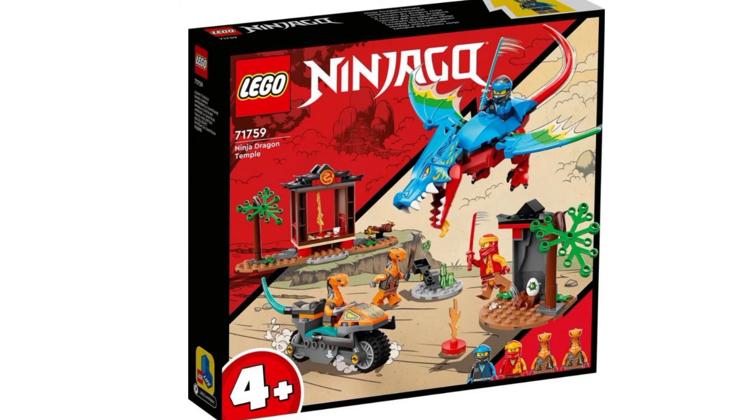Another one I'm actually kind of excited for is the Ninja Dragon Temple, or I think that's what it's called. Looks actually pretty good. I like the little builds in this. I like the dragon with that nice blue color. I think it looks pretty good, and I'm super excited for this one. It's one of the better 4 Plus Ninjago sets we've gotten in recent years, and I cannot wait to get my hands on this.